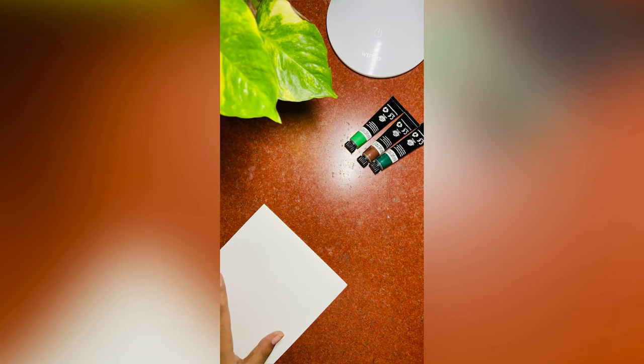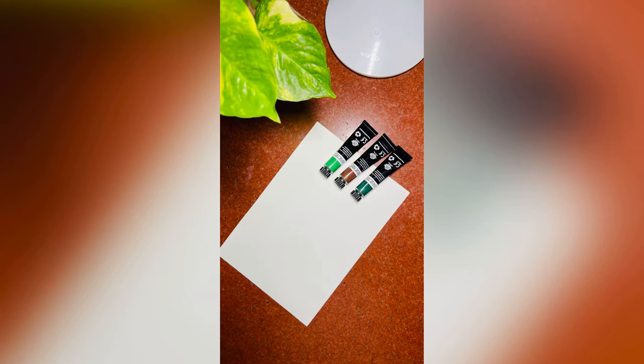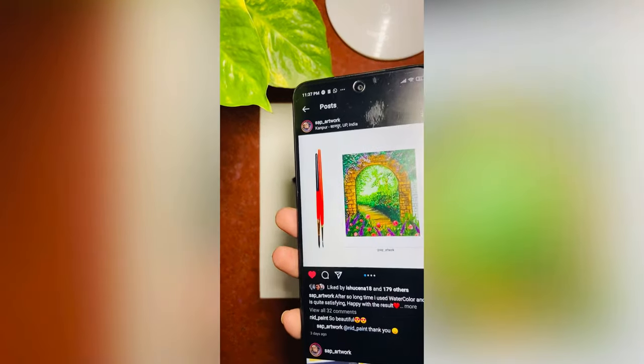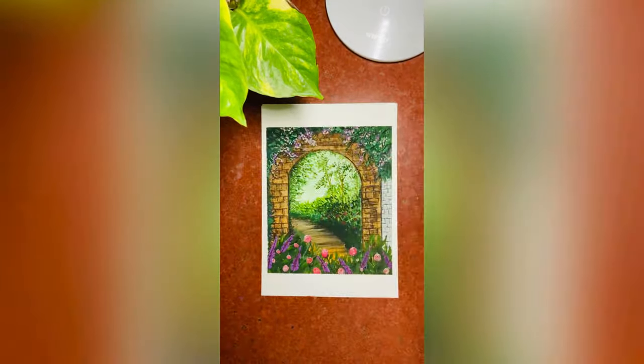Hey guys, welcome back to my YouTube channel. This video is all about how I edit and shoot my art reels. This is the example of my latest reel, so without wasting any time let's get started.